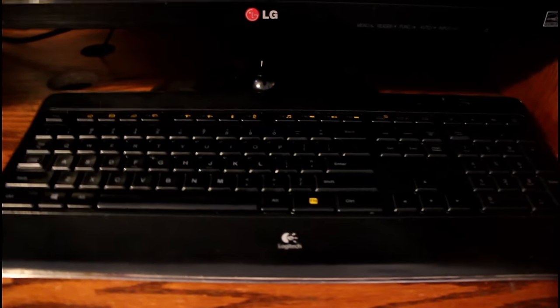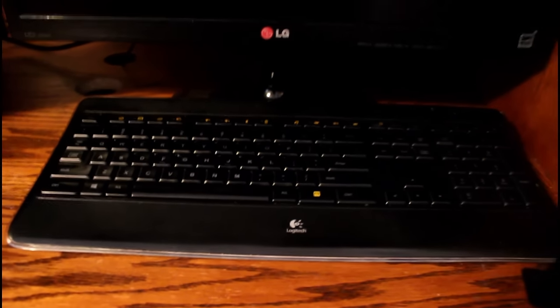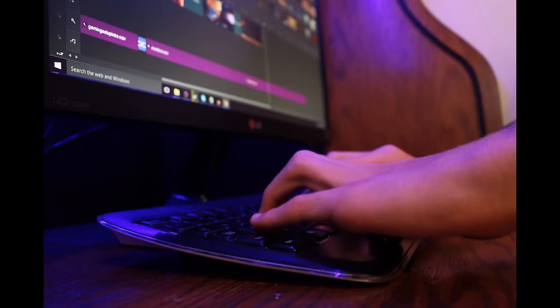Moving on, guys, next up we have the keyboard, and this is a wireless keyboard. I don't prefer wired because I've already got a lot of wires at my desk and they make me stressed out, so I got a wireless one. It's just a normal keyboard, it's not even mechanical. It's quiet, and that's what it needs. Just a generic keyboard.